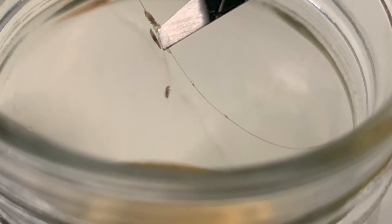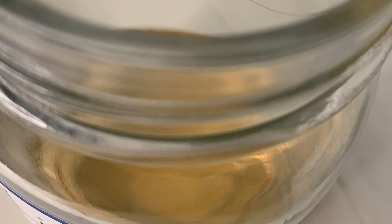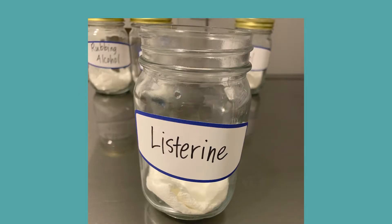It might sound weird, but I help people with lice every day so it's easy for me to get a lot of lice bugs and test something like Listerine. I grabbed a lot of lice bugs and saturated them in Listerine for 15 minutes. Then I rinsed them, set them in a jar, and here's what happened: every single lice bug came back to life. Every single one. So no, Listerine does not kill lice.